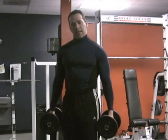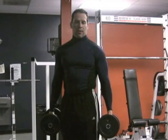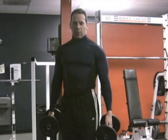Hi guys, this is Darrell and this is another Fit Tip of Today. In today's segment, this is actually a request that was sent to me via email from Brett all the way from New Zealand. He wants to know how to do the Scott Press.